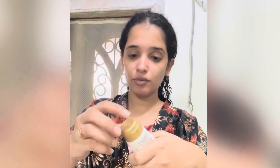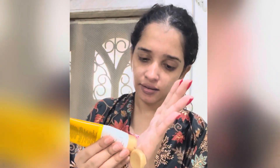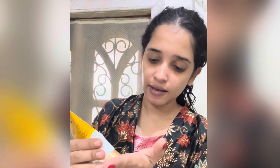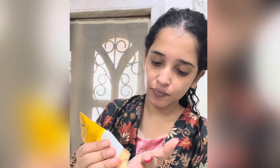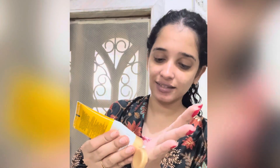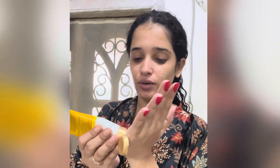Now I am applying a sunscreen because it is very important to apply sunscreen before makeup. Sunscreen is very important. I am going to apply my sunscreen like this.